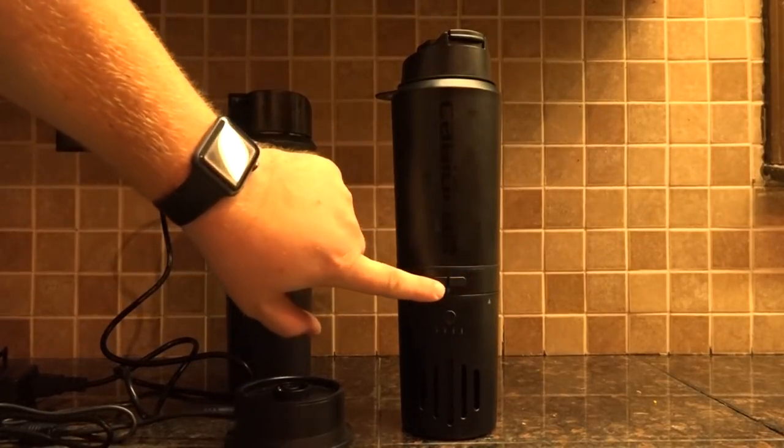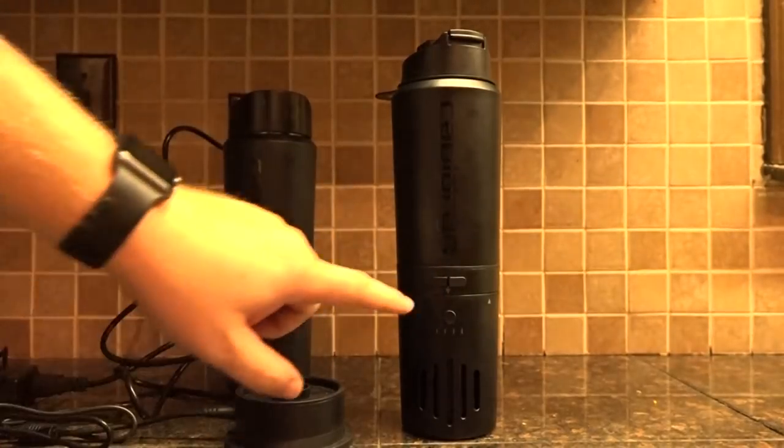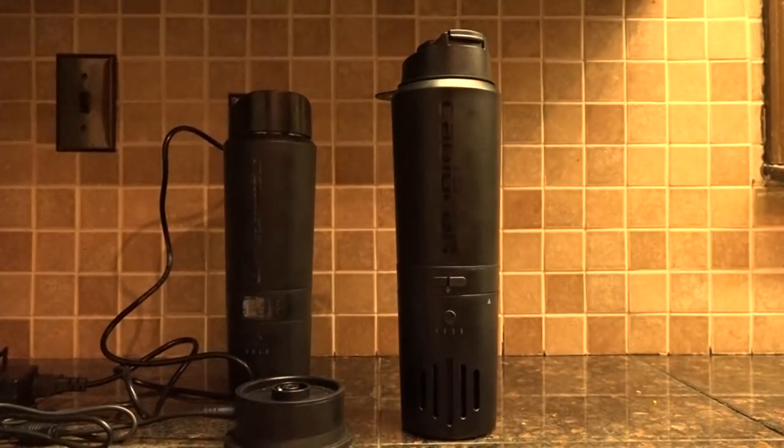The center section is where it gets a little bit different. This part with the buttons is a heating element, and it can heat liquids inside the bottle all the way up to boiling if you want, or you can pick lower temperatures and it will kick on and off to maintain them all day long.